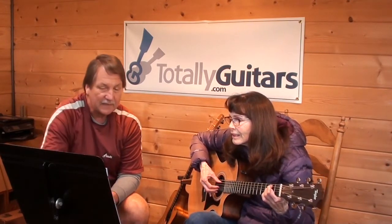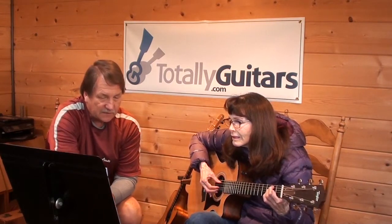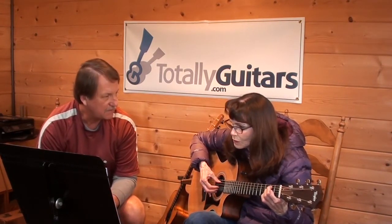You got it. Once the singing starts here — so that's kind of the intro. The vamp twice.